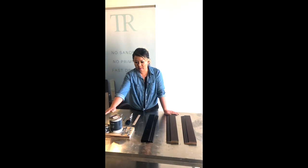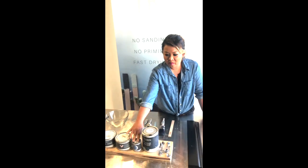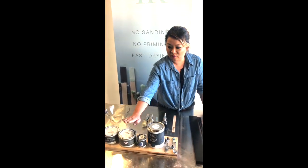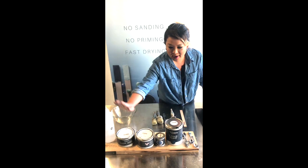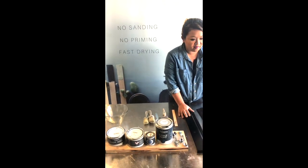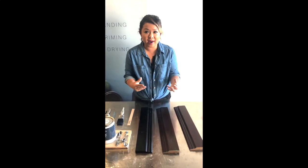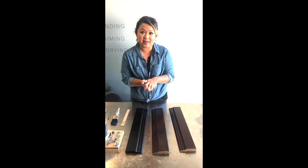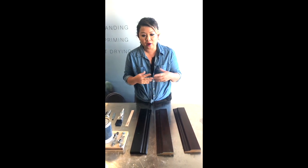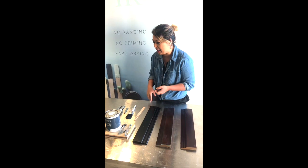So today we're going to be playing with Ventrose French Navy chalk paint, Ventrose Morocco chalk paint, we've got the clear wax, the dark wax, some water. I've got three panels here which are all varnished and I'm going to show you how to use the paints in three different ways with waxing in three different ways as well — hopefully a very helpful video for those who are looking to paint this weekend.